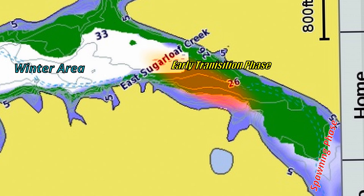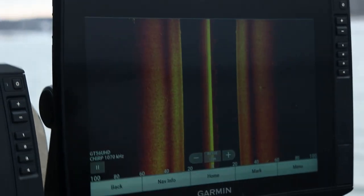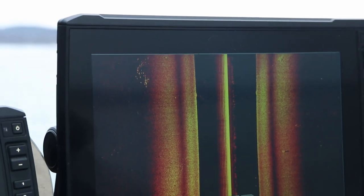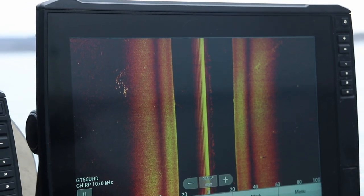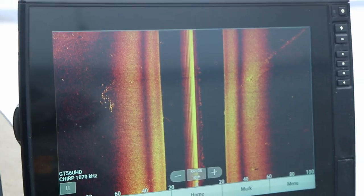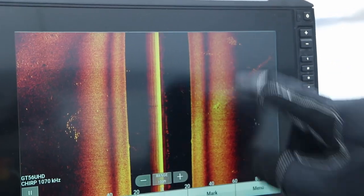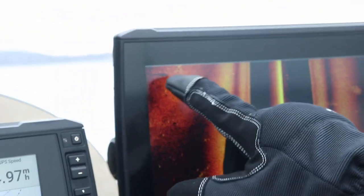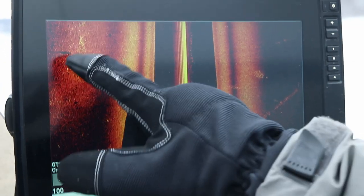Once we get over some fish on side imaging we'll show you what they look like. We're just now fixing to get over to that channel. There's a group — oh yeah, there we go. There's a good group of them right there on the left. Just those bright spots that are kind of in pods. Yep, there's another school there. There's a little school, here's a school, here's some fish out here. It's that little tree right there.